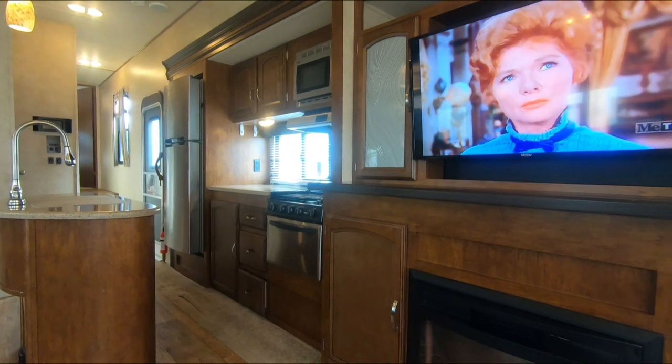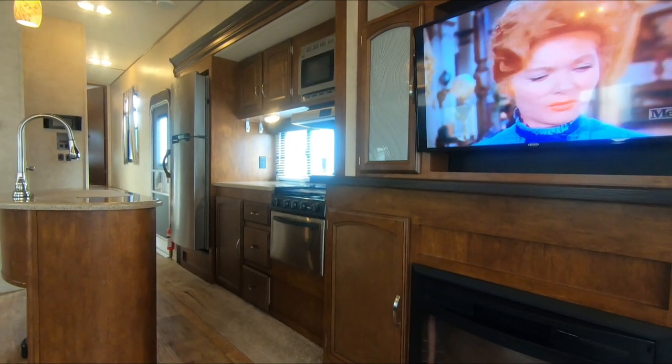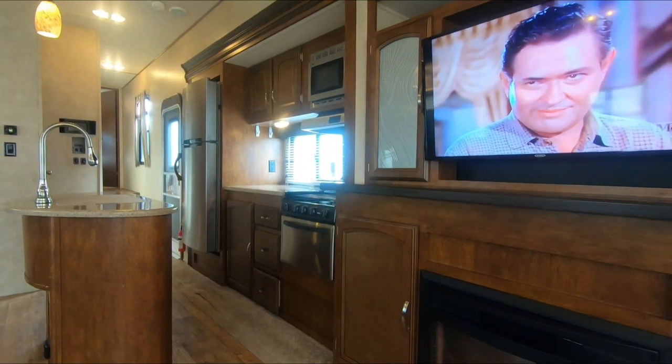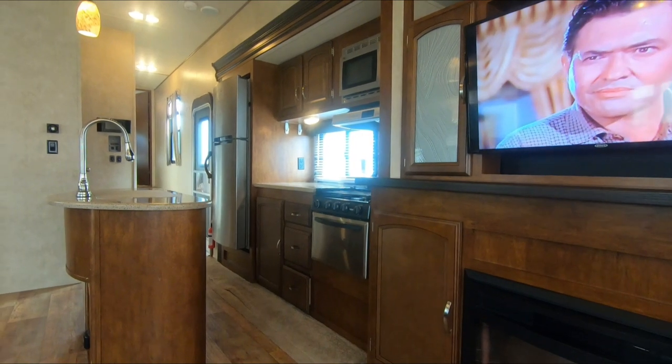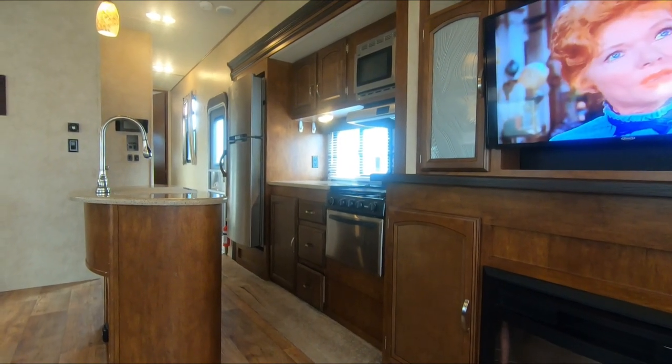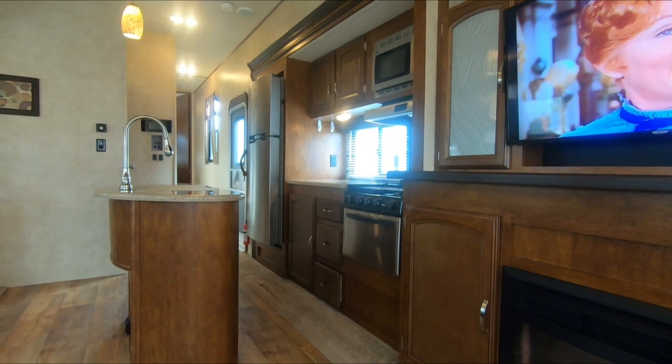I've already got this unit plugged in — both the airs are cold, the refrigerator's cold, TV and fireplace work, lights work, slide-outs work. I've already done a lot of the major stuff, and of course we'll take it a whole lot further when we put it through our full inspection process, all included for that $34,900 price.